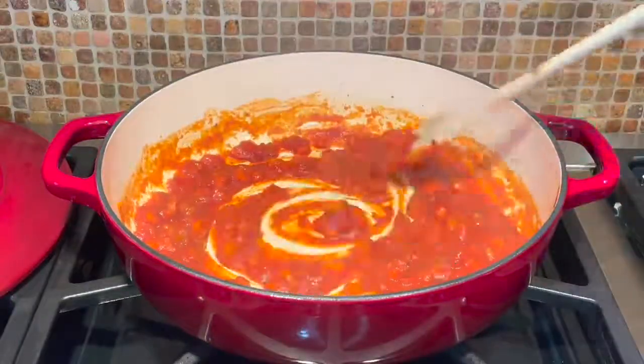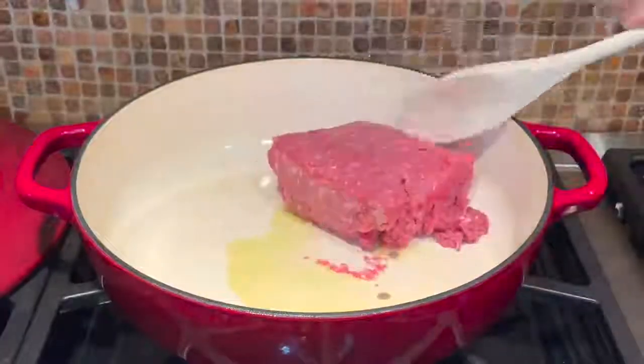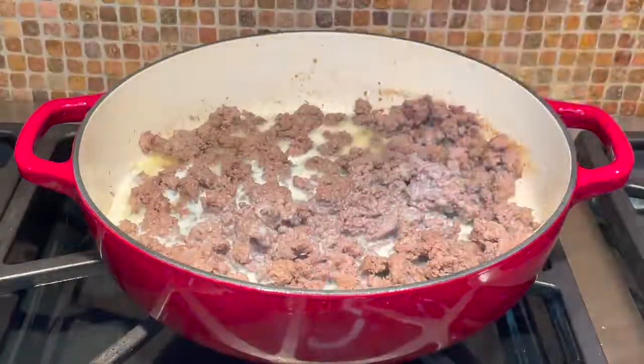Pour the mixture into your slow cooker then brown your beef in the skillet with additional oil, salt and pepper. Stir in your milk and allow the milk to be completely absorbed in the meat for about five minutes.